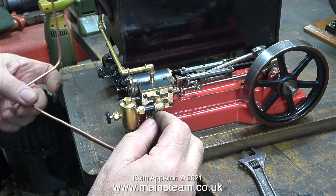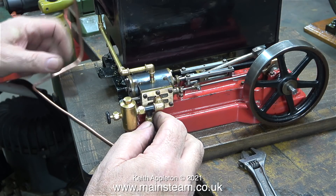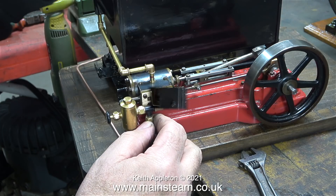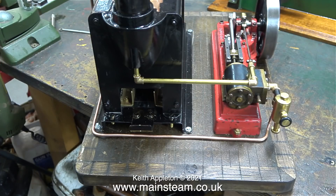In this clip I'm assembling the finished piece of piping, starting by fitting the pipe to the T piece that supports the displacement lubricator. In this clip I'm having a quick check that everything fits together. Not wishing to be picky but I could actually straighten the pipe a little bit more, but I will leave that for Dennis to do.